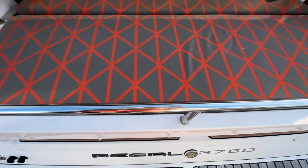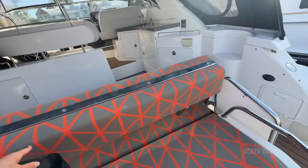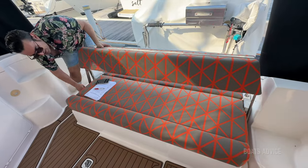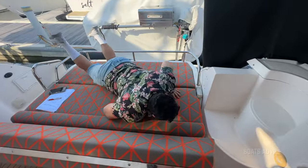Starting off with the daybed — actually, there's some storage underneath there. But check out that big massive daybed. It actually pops open. You just push the button down and boom, you lie down. So it's a backrest and a daybed to relax.